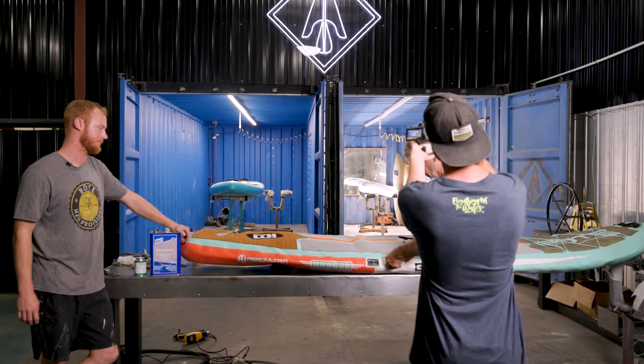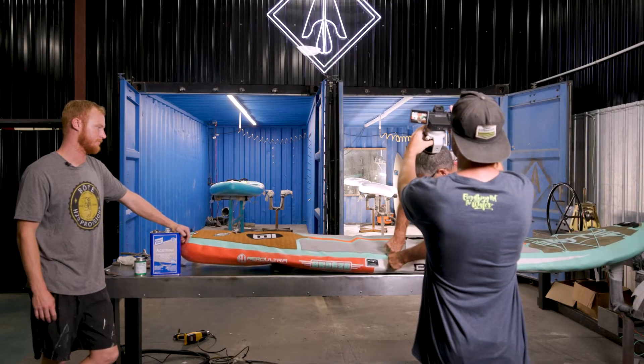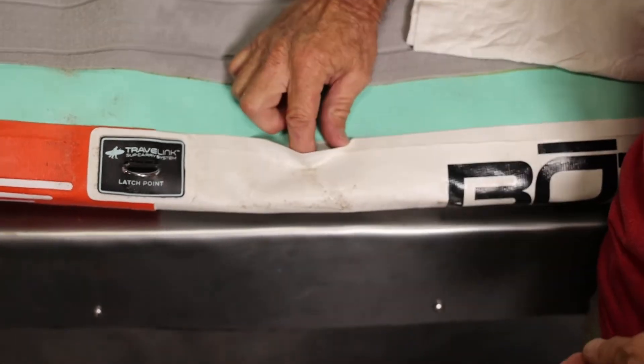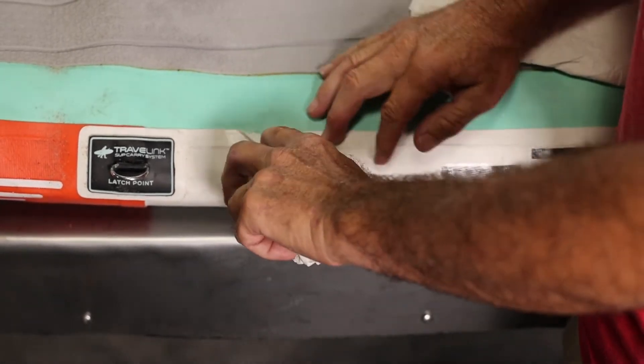or we have to cut it off. As you can see right now, I'm inside of the board getting all the drop stitch material back in there. It does not take the vinyl glue very well, but we got it all back up in there.